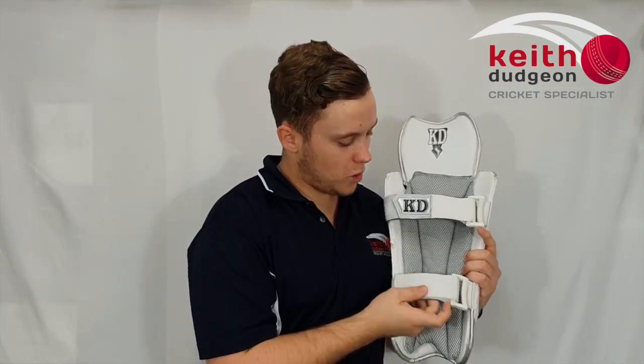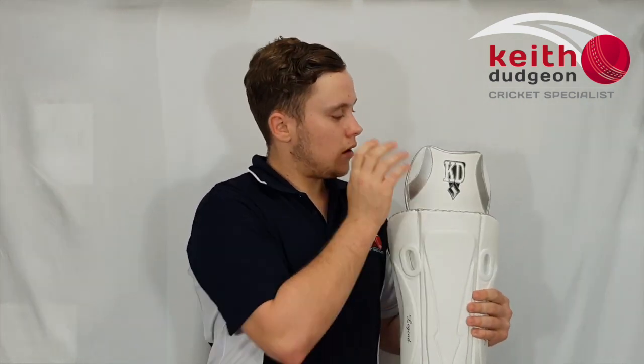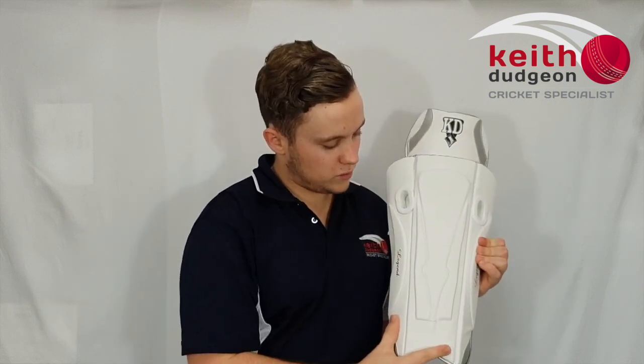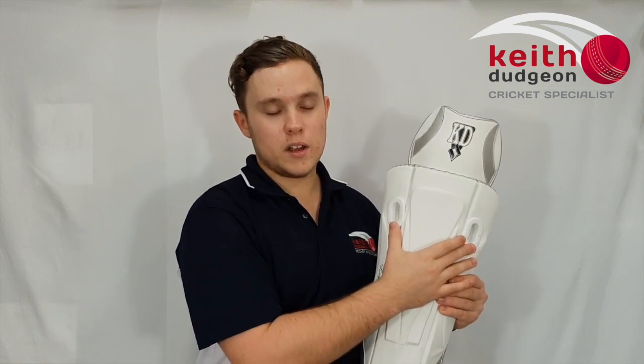Looking at the straps, they're both padded which is great for wearing for long periods of time and comfort. Coming around to the front, the top hat has high density foam, and we've also got it in the rest of the pad — great for protection. We've also got two eyelets here which is great for ventilation.